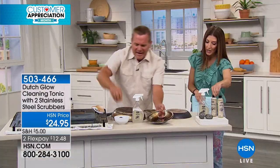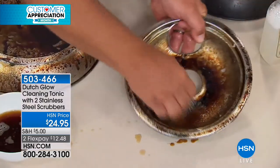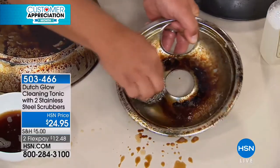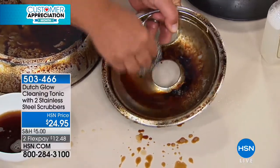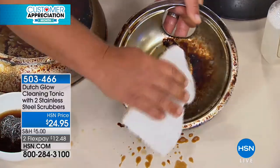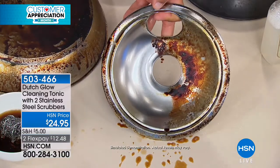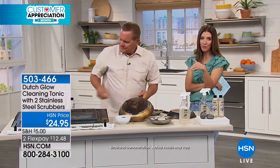You're getting 16 bottles worth, and two stainless steel sponges — they're washable, pop them in the top shelf of the dishwasher. In a matter of seconds, your drip pans can look like new again. My husband left a pan on the stove and forgot about it — could Dutch Glow rescue that pan? Absolutely. If you have bakeware with lasagna you have to soak overnight, try Dutch Glow — just take an ounce, pour it into your sink water if you're going to soak, and you'll be amazed.